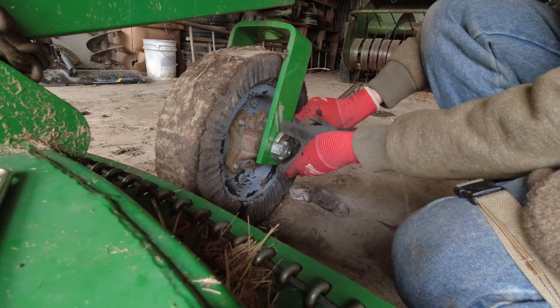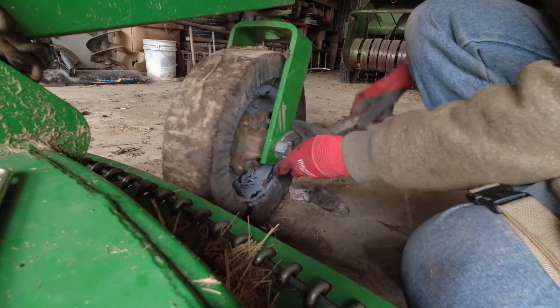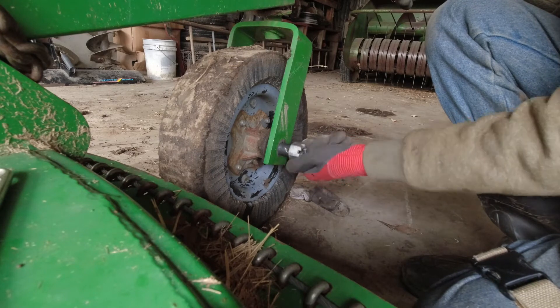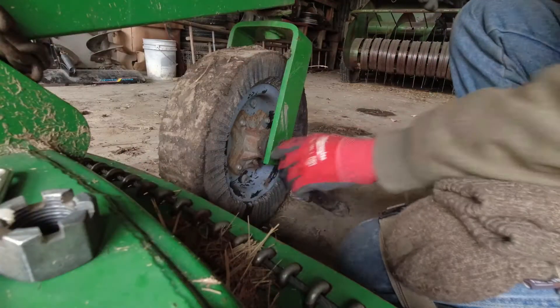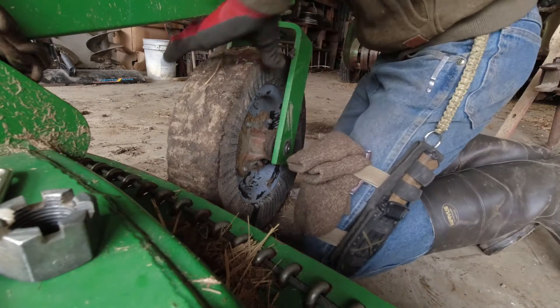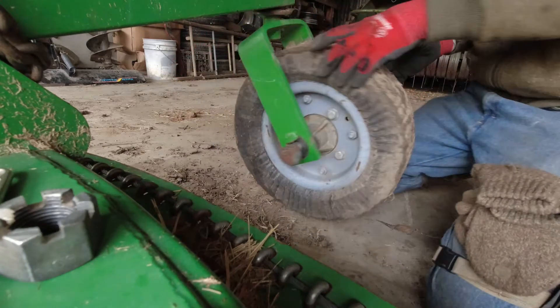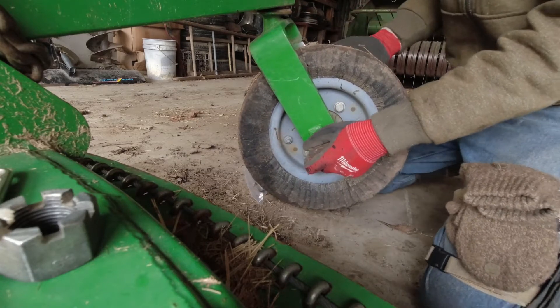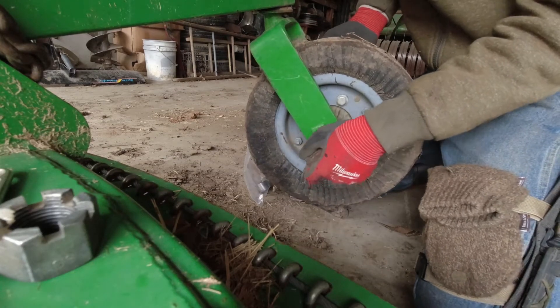Next, you're going to want to remove the bolt that is holding on the wheel. And then remove the axle.